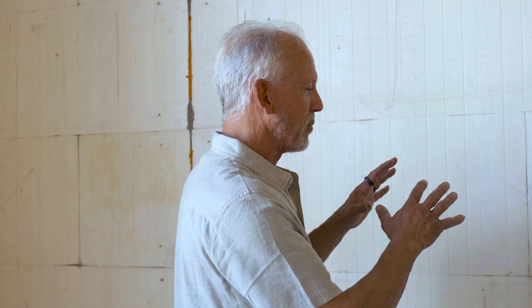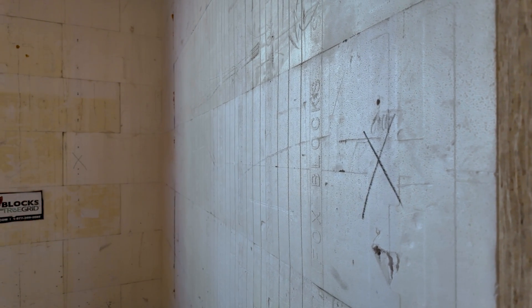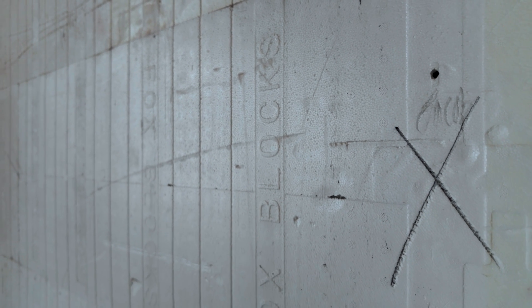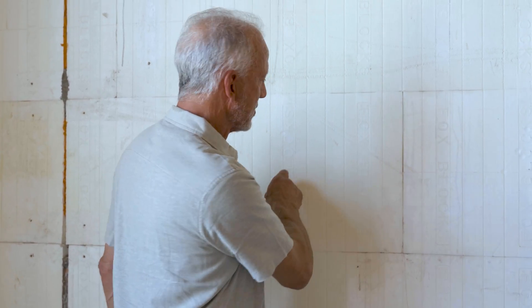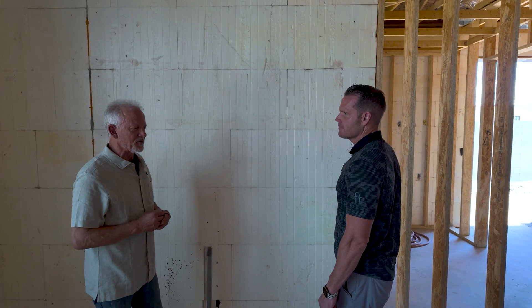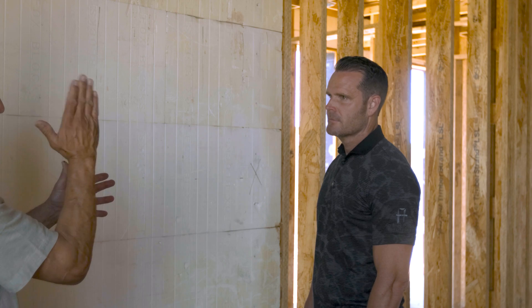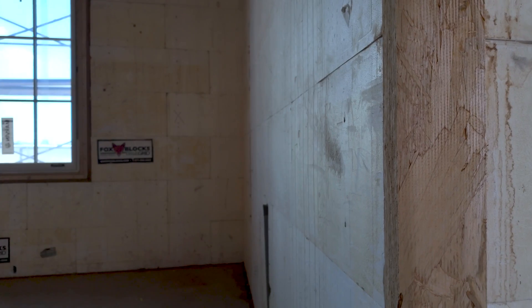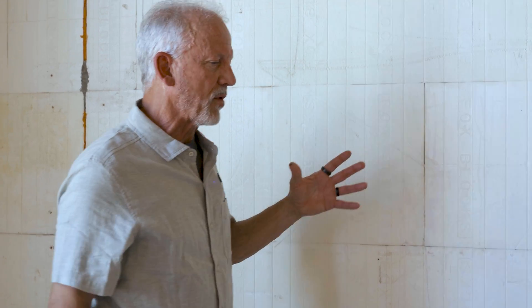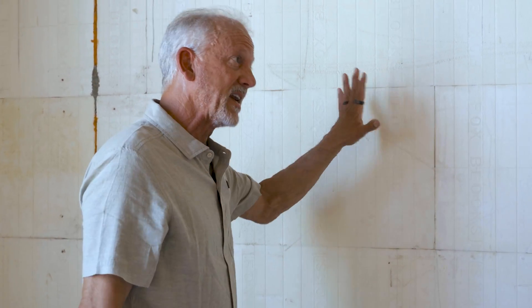It's a great question. ICFs have their pros and cons like every system — wood, ICF, and even SIPs. If we look at these labels here that say Fox Block, they represent the location of the nylon furring strips embedded inside. They're on eight-inch centers, so if we wanted to, we could actually attach drywall directly through fasteners into those strips. The challenge with ICFs is that pouring concrete and getting the walls perfectly straight is difficult, so a lot of times we fur the walls out to get a nice, clean surface.